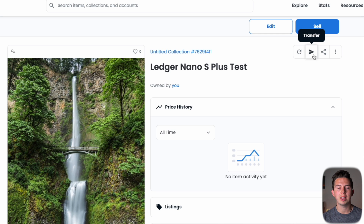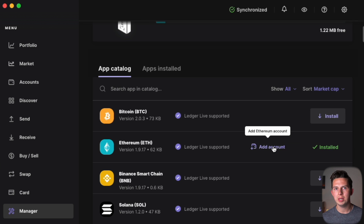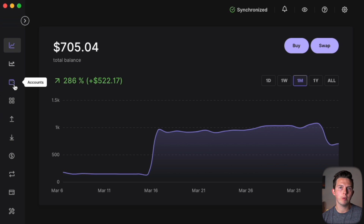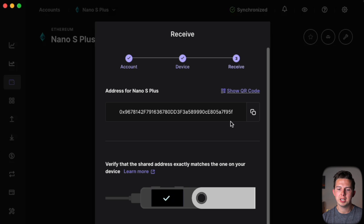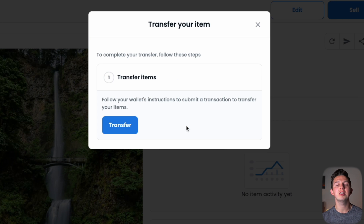Now we're going to transfer this NFT to our new wallet. To get our crypto address, go into Ledger Live, go to manager, come over to Ethereum, hit 'Add an account' under Ethereum, and it will create a crypto address. Then go to the accounts tab in Ledger Live, hit the one named Nano S Plus, hit 'Receive', and it gives us our crypto address. Copy that address, go back into OpenSea, paste it, and hit transfer to send the NFT into the new Nano S Plus.